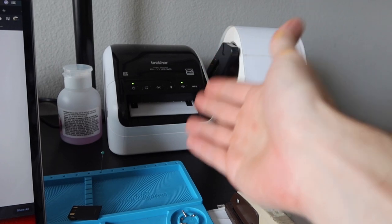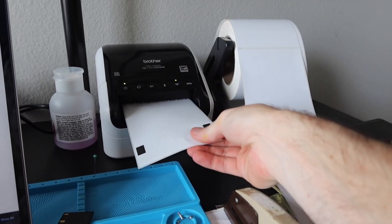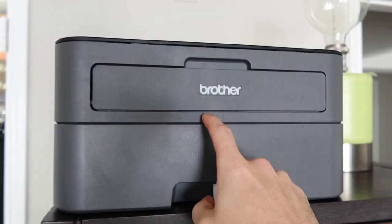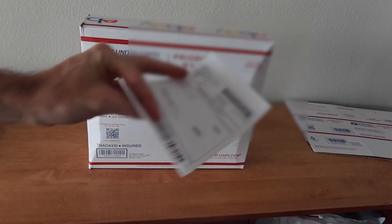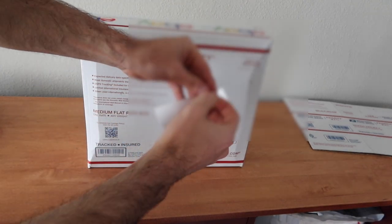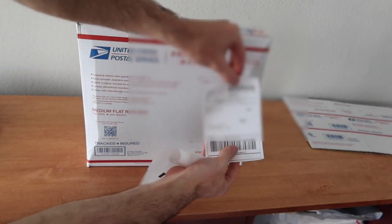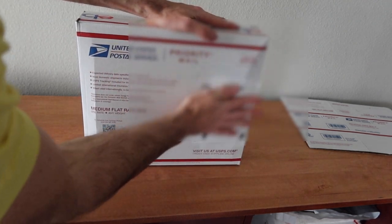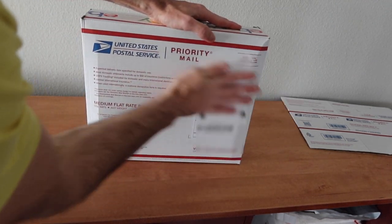These thermal printers don't use ink or toner — they just use heat and print on a nice adhesive backing. You don't have to use a thermal printer; you can use an inkjet or laser printer, but you'll have to tape your label onto the box. With the thermal printer, we just grab the label, peel it off, and stick it right on the box with good adhesion.